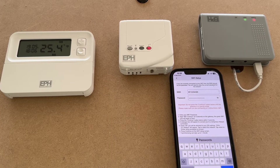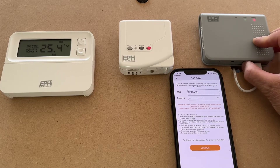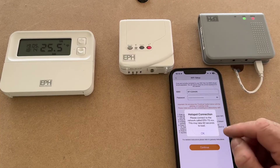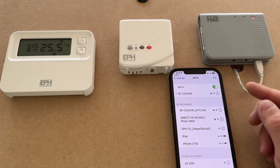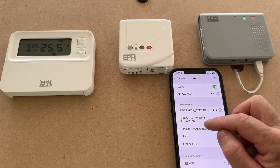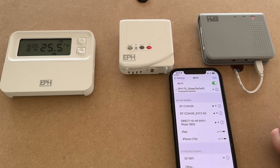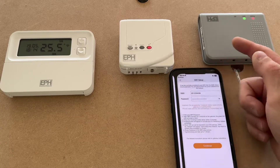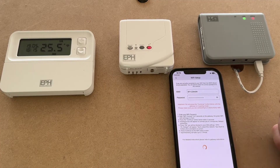Password is now entered. To set the hub, press the Wi-Fi connection button for five seconds until you see the green light flash. At this point it will ask you to join a hotspot — the hotspot is called EPH/TS — so we join that. The banner comes up asking you to return; you can also just press the back arrow. Now you're connected to the hotspot, press continue once more.